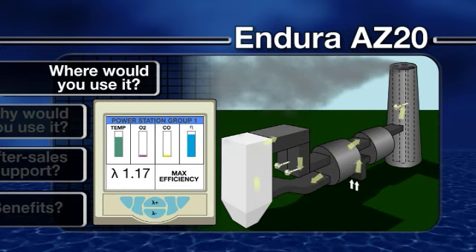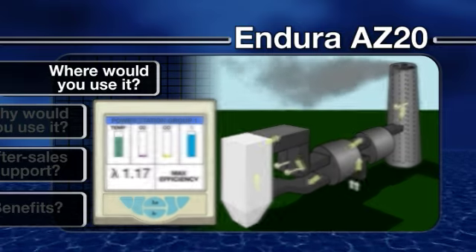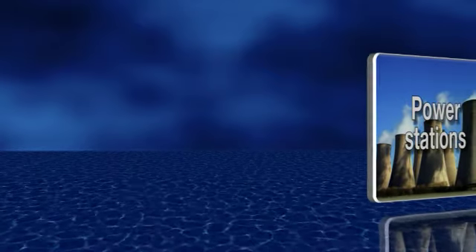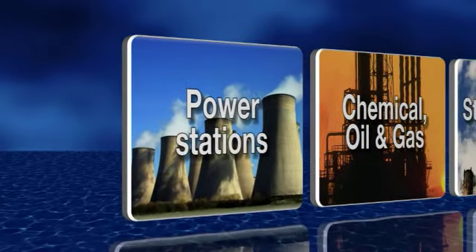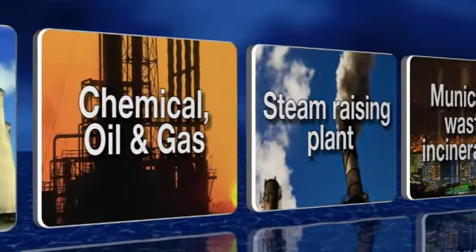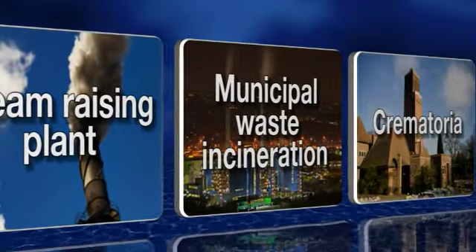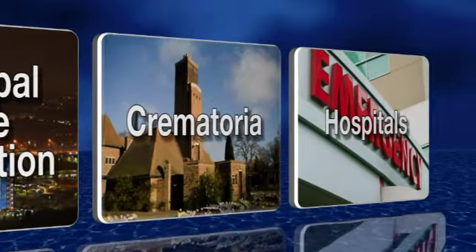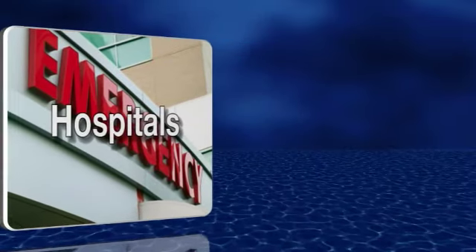ABB's Endura AZ-20 combustion gas analyzers are suitable for a wide range of emissions monitoring and combustion control applications across a wide range of sectors, including power generation, chemical oil and gas, captive power and steam raising plant, municipal waste incineration, crematoria, and hospitals, including incineration of clinical waste.